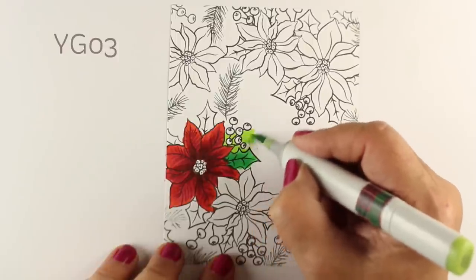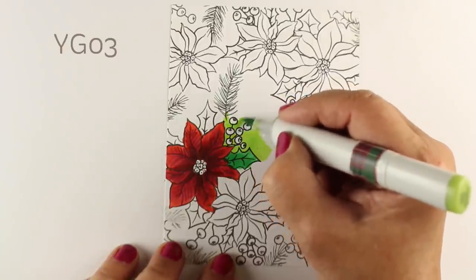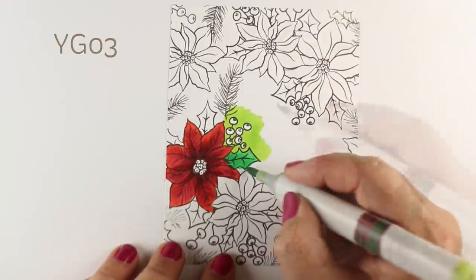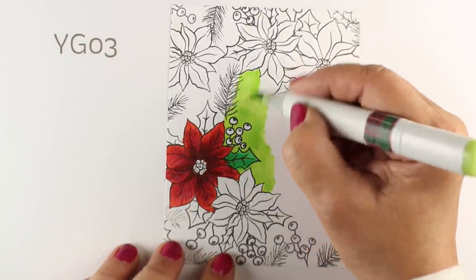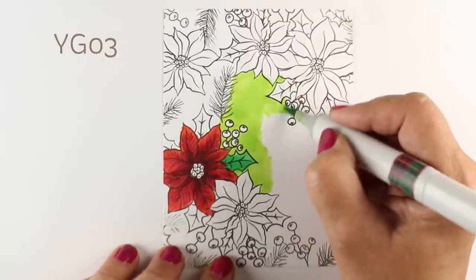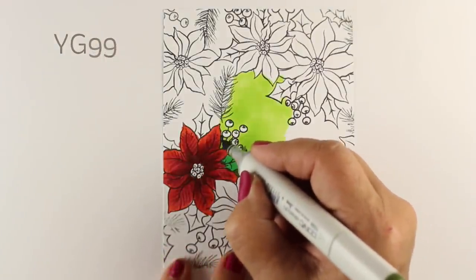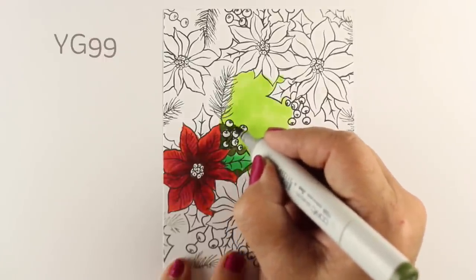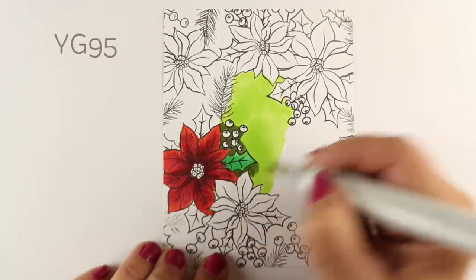I wanted to work out what I was going to do with my greens. I put a really bright green into the leaf, but I wanted this whole thing to be filled with color — just a lot of really rich, deep Christmas color, very festive. YG03 is one of my favorite greens; I like the YGs much more than the Gs. I tend to use them a lot more in all my work because they're a more natural color. And I'm going to use YG99 for the really darkest portions.